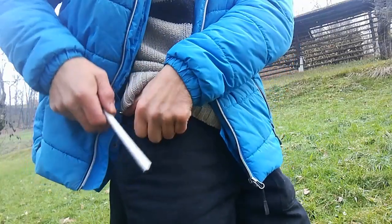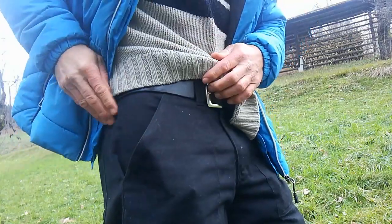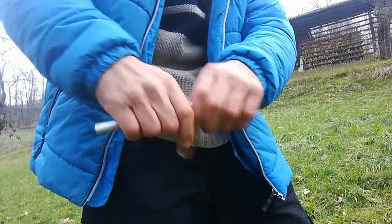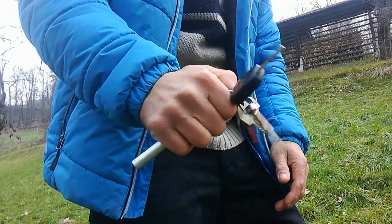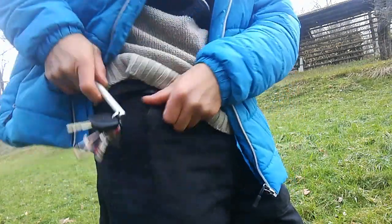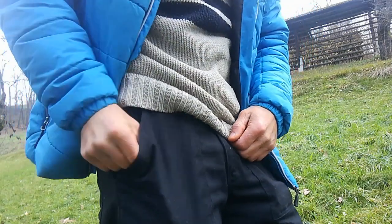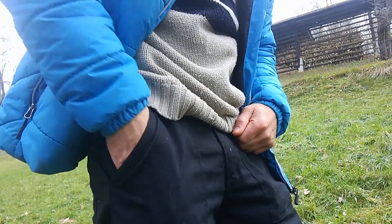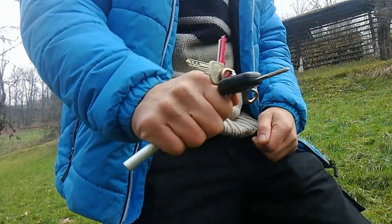Don't put it with the Kubotan first into your pocket, because you will get your keys first and then have to readjust your grip to use your Kubotan. It takes too much time in a self-defense situation. Put your keys in first — when you reach into your pocket you will immediately have a good grip and can start using the Kubotan.